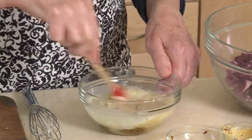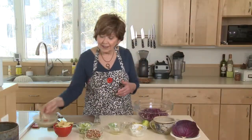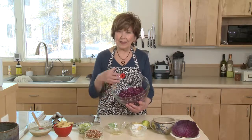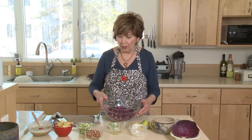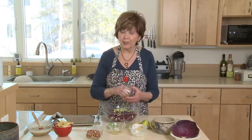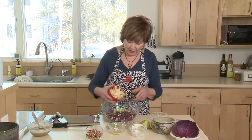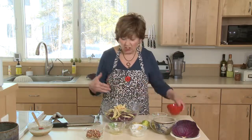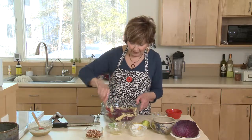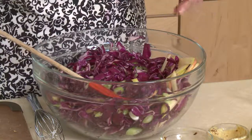Right at the last minute I'm going to add some chia seeds. I'll set this dressing aside and mix up the cabbage salad. I've already got some really thinly sliced red cabbage in my bowl, and I'm going to add about half a cup of sliced green onions and one apple that I've sliced really thin into almost matchstick pieces, a little bit bigger than matchsticks. I'll just mix that up a little bit.